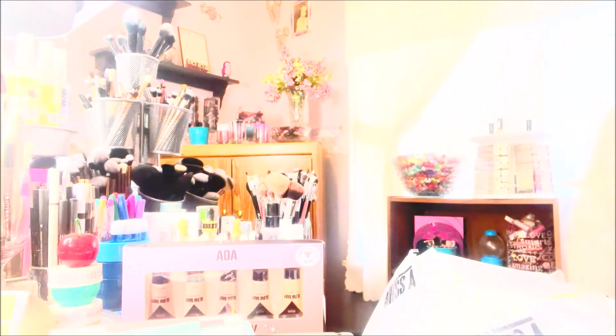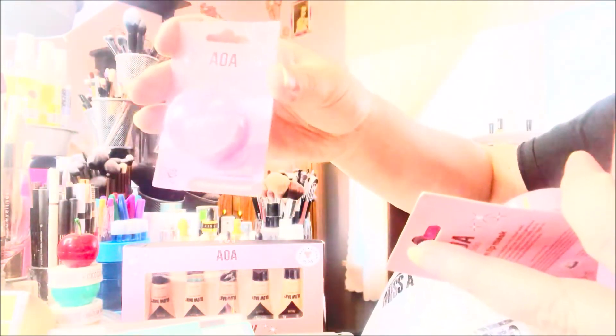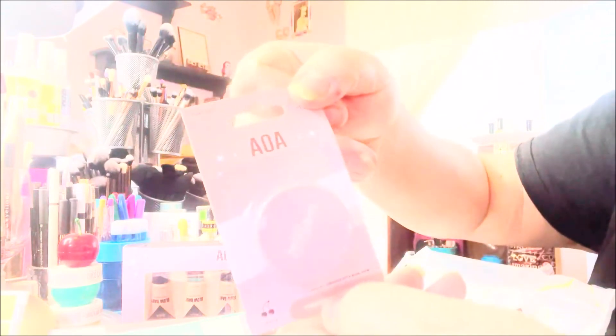I saw on their site they also have lip scrubs in these pots so I'm going to have to pick those up sometime. I got this one — they're called Jelly Jam Lip Mask and they come in different scents, but these only have numbers on them. I got four of them in four different scents: rose in pink, strawberry in a lighter shade of pink, honey, and cherry.